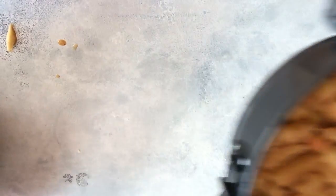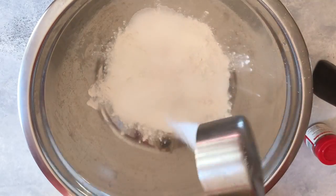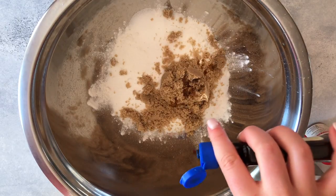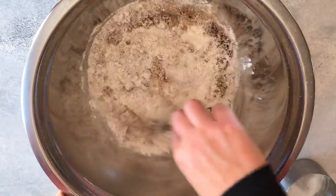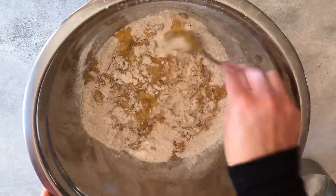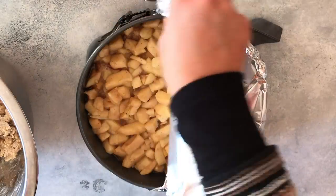While that's baking, we're going to add the crumble that goes on top. We're going to start with one cup of flour and add a half cup of sugar, a half cup of brown sugar, one teaspoon of vanilla, and one and a half teaspoons of apple pie spice. Mix that until it's fully combined, then add a half cup of melted butter and keep mixing until it reaches a crumbly texture.